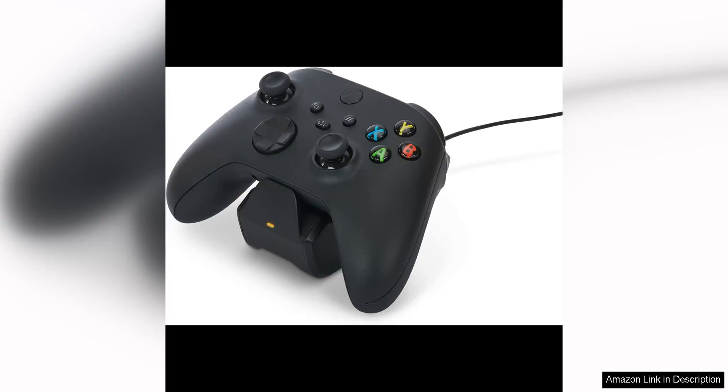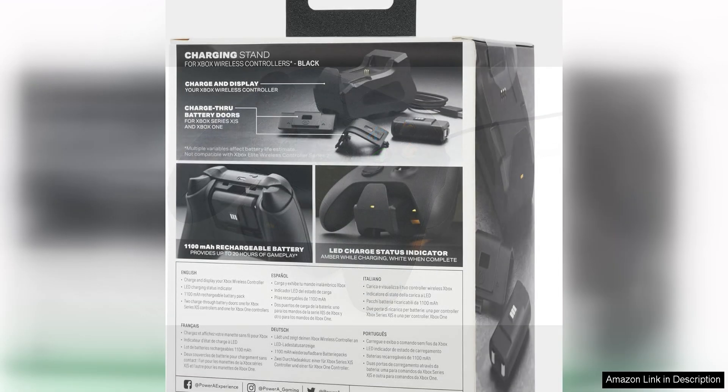The PowerA Solo charging stand for Xbox Series X|S is a sleek and functional accessory for any Xbox gamer. This charging stand is specifically designed for the latest generation of Xbox consoles, the Series X and Series S, making it a perfect addition to your gaming setup.